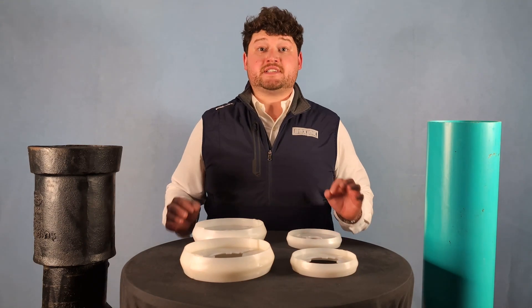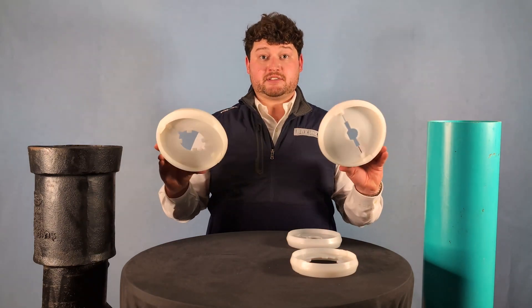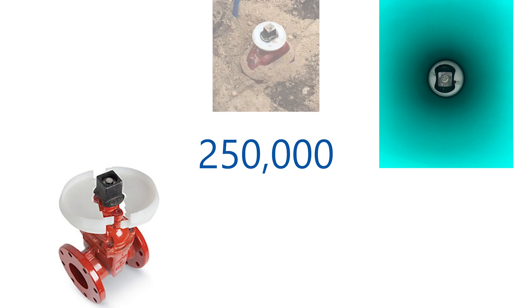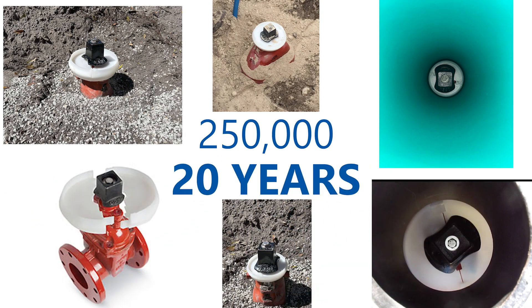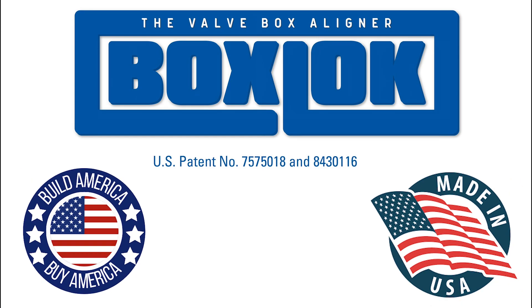As valves increase in size, the stems increase as well. The BoxLock was designed for this, so visit BoxLock.com or give me a call to have your BoxLock sized. With over 250,000 BoxLocks in use today, it is a time-tested and proven product that has been keeping valve boxes centered for over 20 years. The BoxLock is made in the USA and meets all Build America, Buy America requirements.